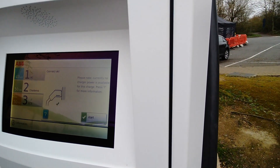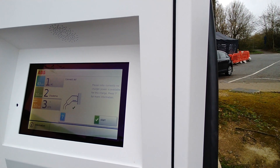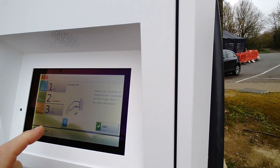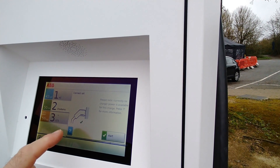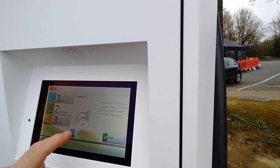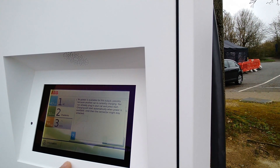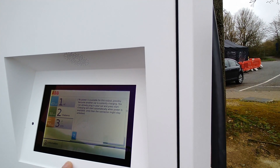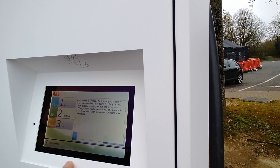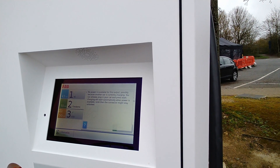We've connected okay. The screen says: 'Currently no charger available for this charge point.' And: 'No power available for this output because another car is charging.' So it looks like they don't charge two cars at the same time like they're meant to.